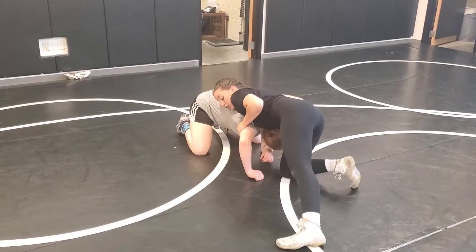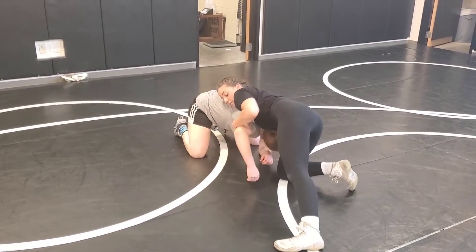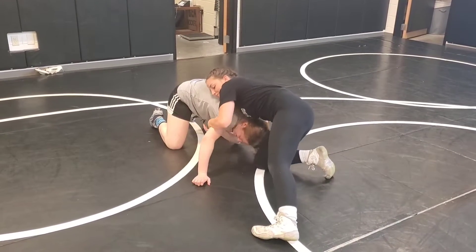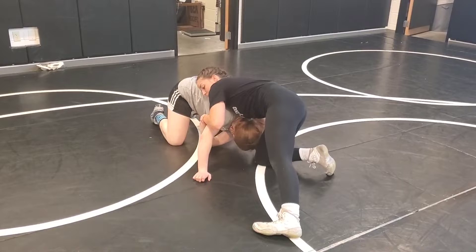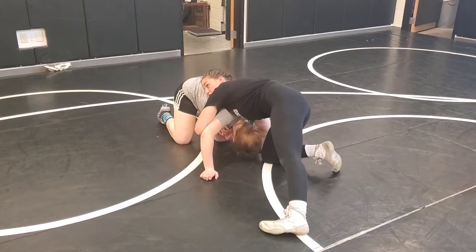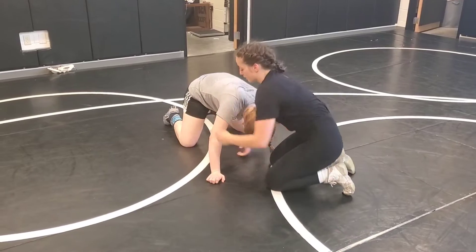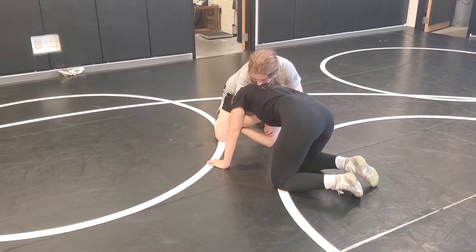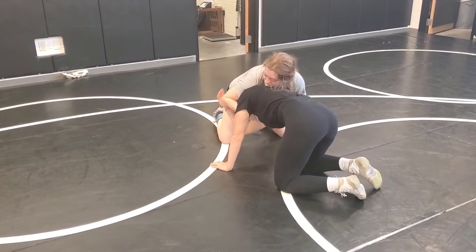Her number one thing is she's going to try and grab my arm — reach across with her other arm. The basis is that she's going to be trying to grab my arm. She's going to try and reach across like that.